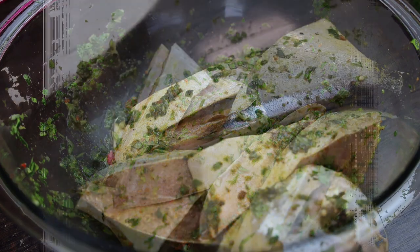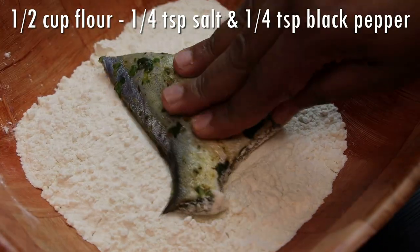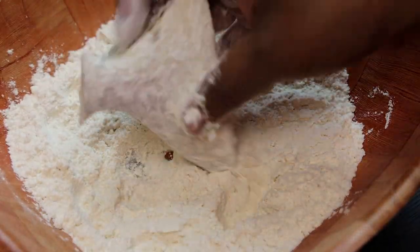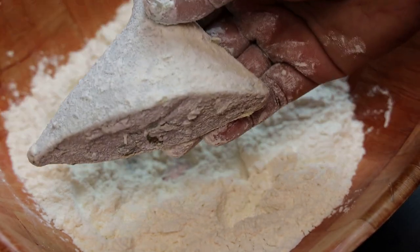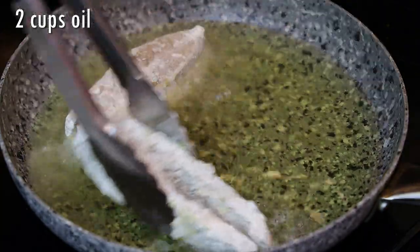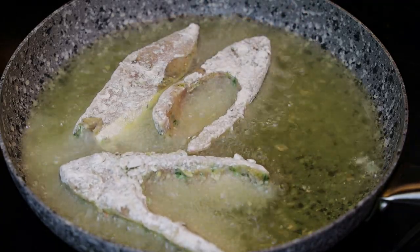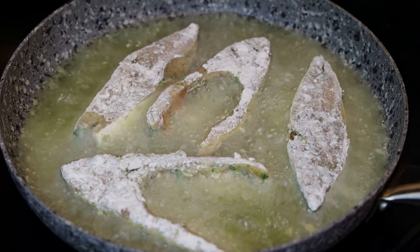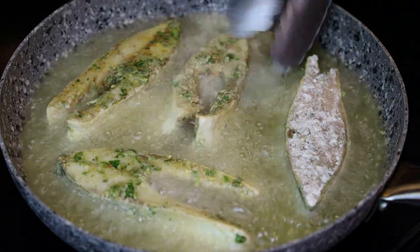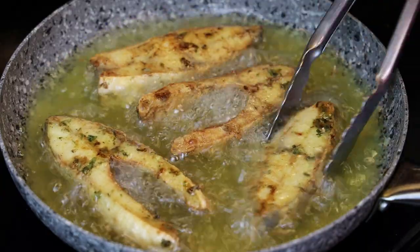After it's finished marinating, we'll go ahead and fry our fish. Take your pieces and coat them in flour — I'm using flour seasoned with salt and black pepper, but you can use plain flour if you like. Shake off the excess and place into your frying pan. Fry on medium-high heat until nice and golden brown on the outside. It doesn't have to be cooked all the way through because we're going to double-cook this in our curry sauce, so just fry until golden brown.